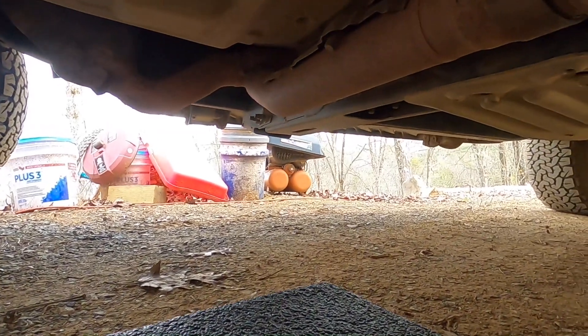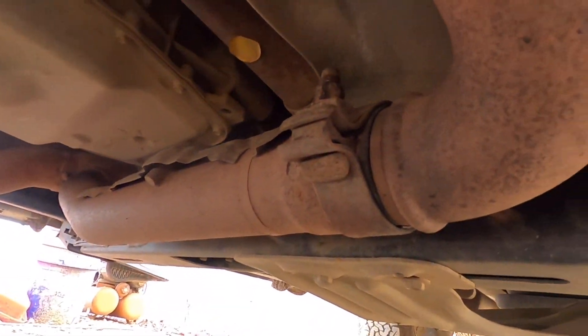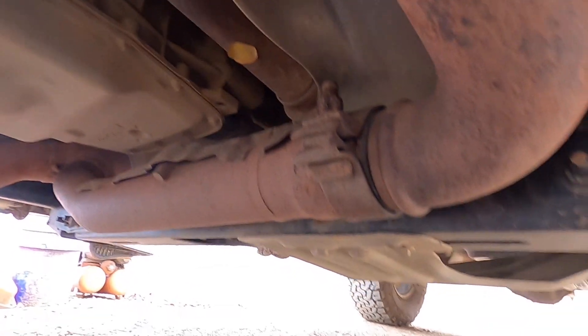Viper six, alright. So the first thing we're going to do is crawl under here, and that is the clamp right there that's not doing its job. It's a 15 millimeter.